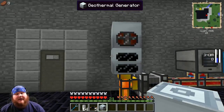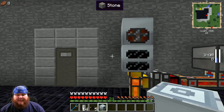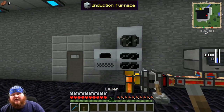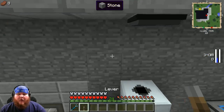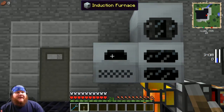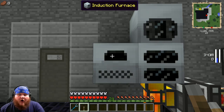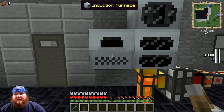Take your induction furnace and place it anywhere next to that same geothermal generator — it doesn't matter where, just somewhere by it. Now grab a lever or a redstone torch — your choice — and place it on your induction furnace. It just needs to be somewhere that accepts a redstone signal. I'm going to place mine directly on the induction furnace.